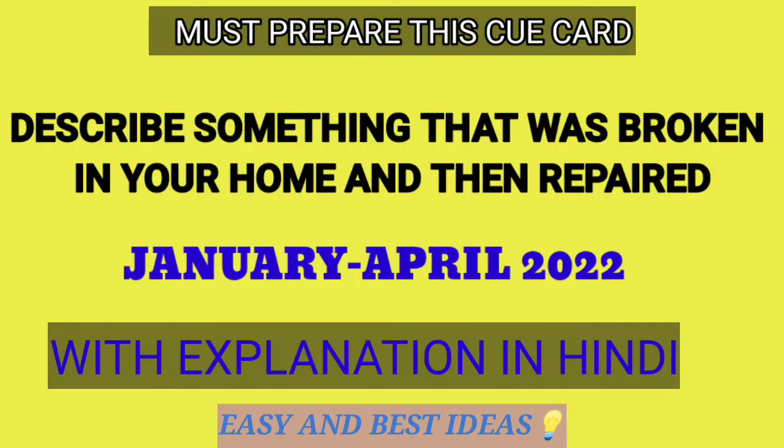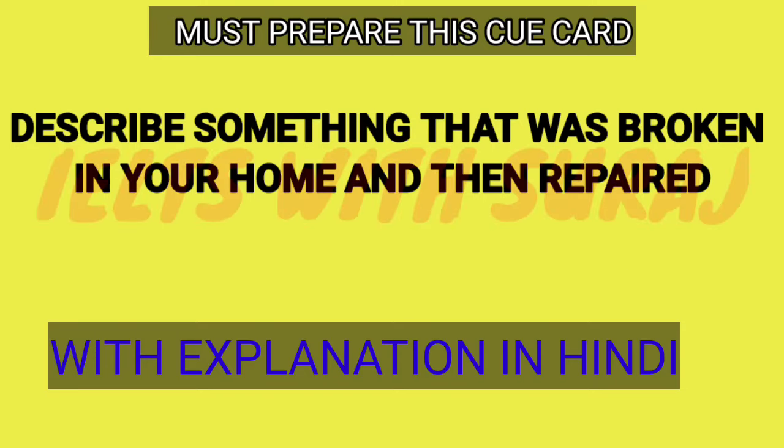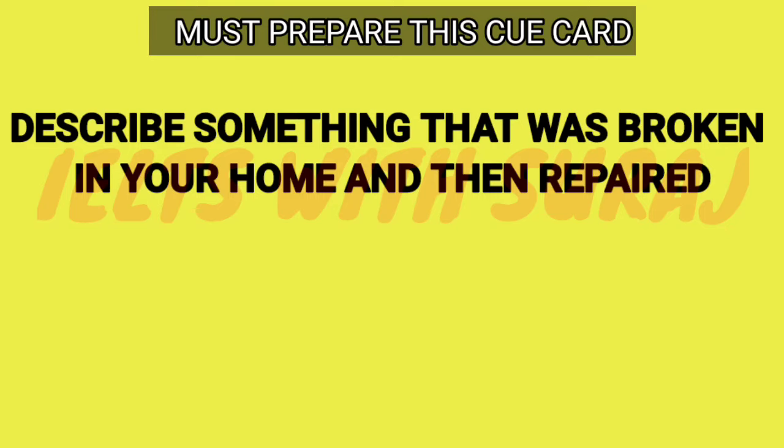So, today's cue card is: Describe something that was broken in your home and then repaired. This is one of the new cue cards, and the new update is January to April 2022. This is a cue card you can get in your exam.